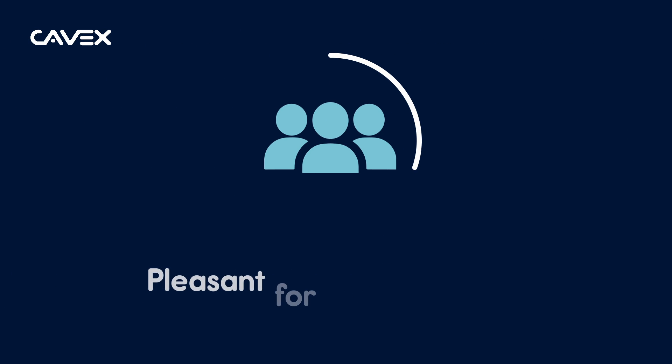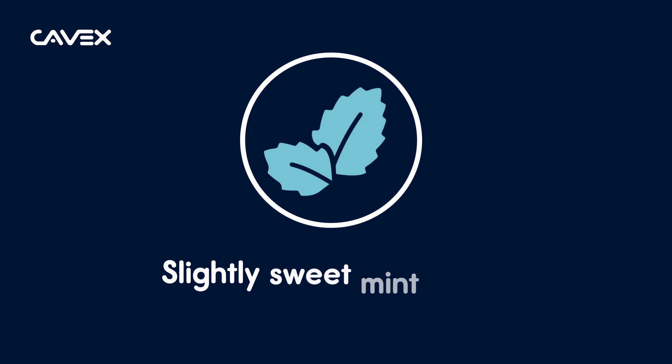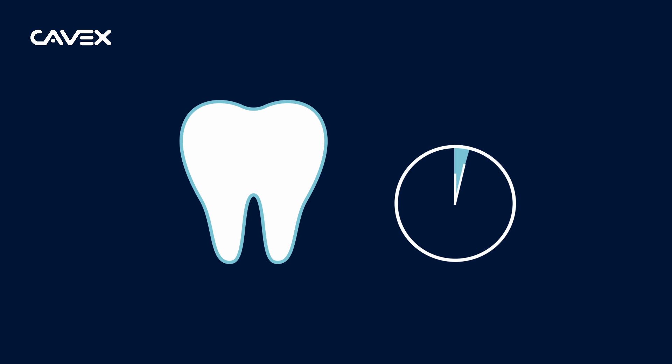The solution is pleasant for your patients. It has the ideal viscosity and foaming condition, and a slightly sweet mint flavor. The bioadhesive extends the effectiveness for a longer time.